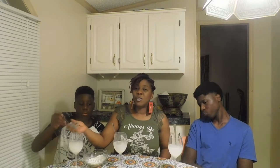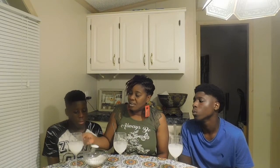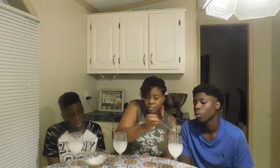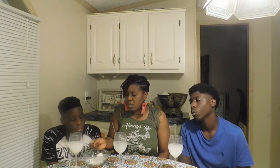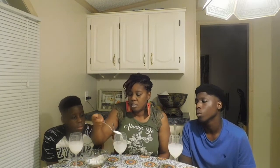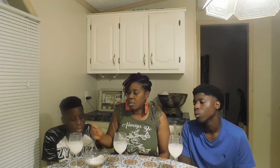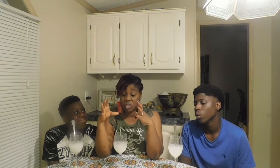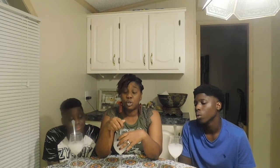Okay guys, you know what? Mom is gonna add a little bit more salt to the water because I don't think those tablespoons were full. I'm just gonna do four — so maybe about four tablespoons of salt. Okay guys, so now we have four tablespoons of salt in here.